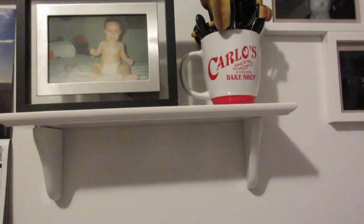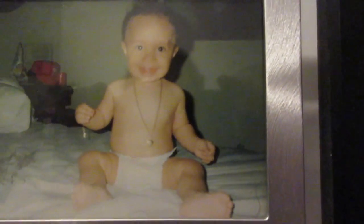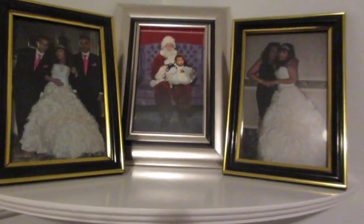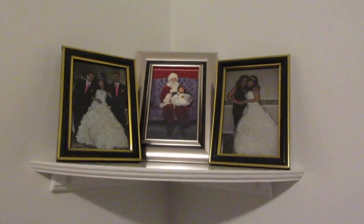And now this one is done! Oh, by the way, this is my boyfriend when he was a baby — so cute! My niece, my mom, and my brother is with me on my sweet 16 day. I love it!